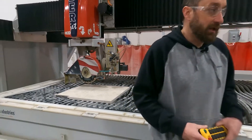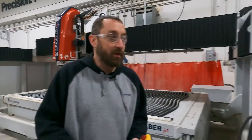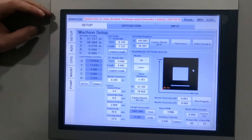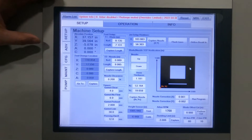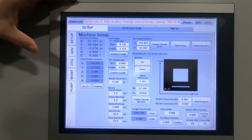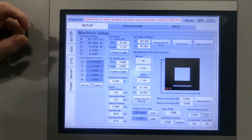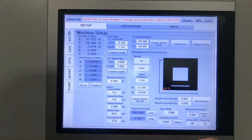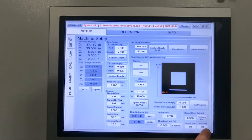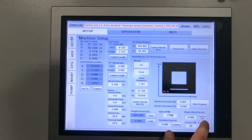Now we're going to come back to our screen. On the Sabrejet XP — this should be very similar to the Voyager also — I click the Setup tab, then I'm in Machine Setup, and in the bottom right corner I'm going to hit Perform Test Cut and we'll let the machine start cutting.